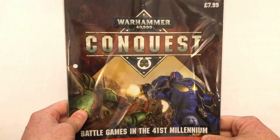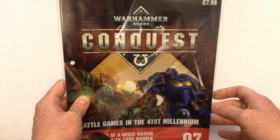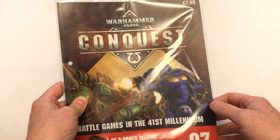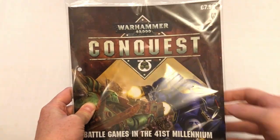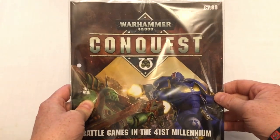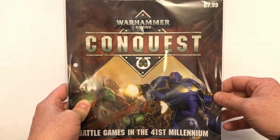Hey everybody, welcome to Always Bored and Never Boring. Regular subscribers to my channel will know that I have been subscribing to Warhammer 40,000 Conquest, which is a Partworks magazine from Hachette Partworks in association with Games Workshop. Every week there is a magazine, it costs £7.99, and you get a magazine plus some Games Workshop products which may be paints, miniatures, or hobby accessories.